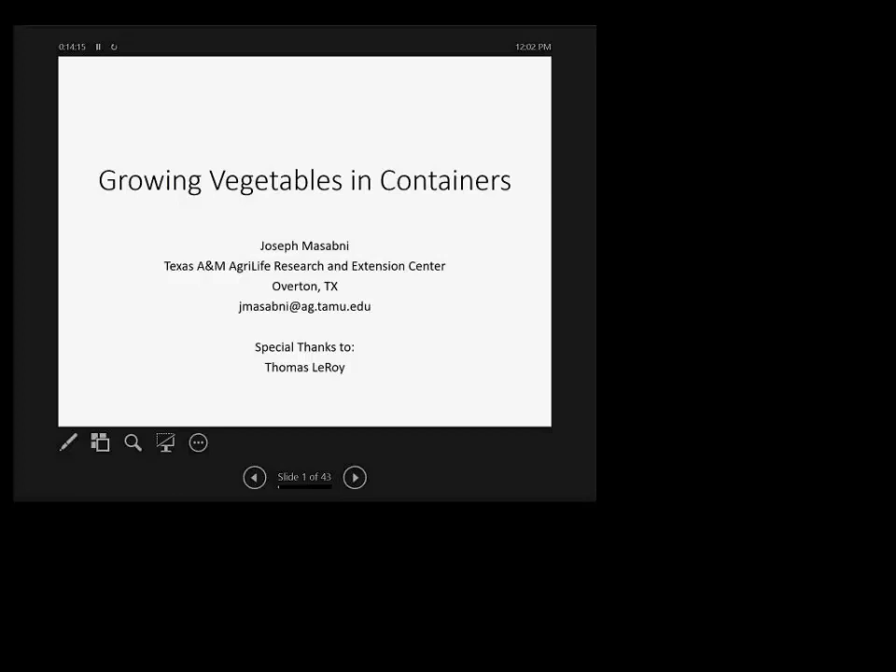Welcome to the November meeting for the Small Acreage Vegetable Crops Webinar Series. Today's topic is Growing Vegetables in Containers. Special thanks to Tom Leroy, a retired Master Gardener who originally prepared this presentation and helped present it at various times. He has a book on kitchen gardening — if you search Tom Leroy on Amazon, you'll find his book. He's a great gardener and I recommend you give it a look.